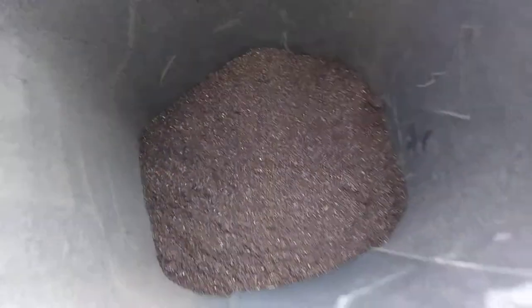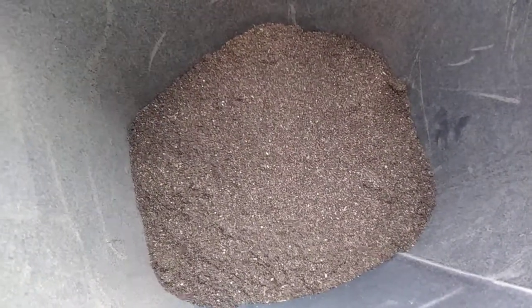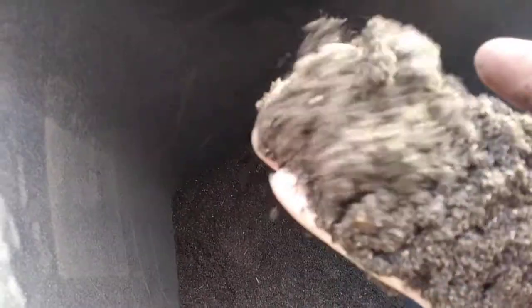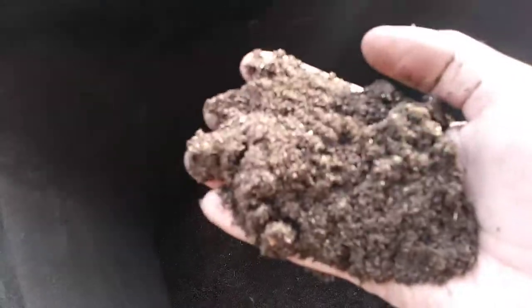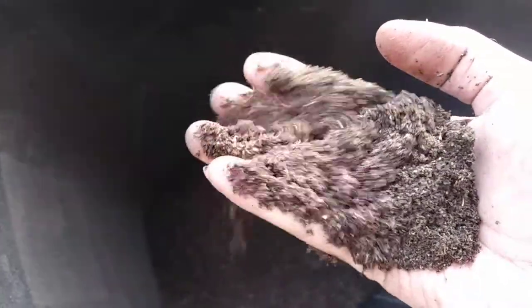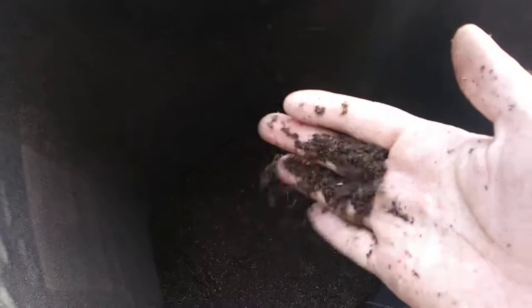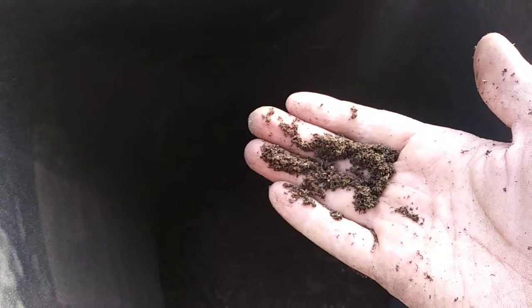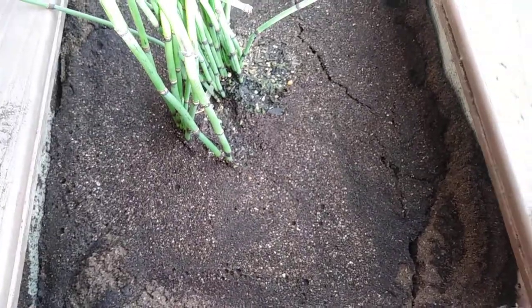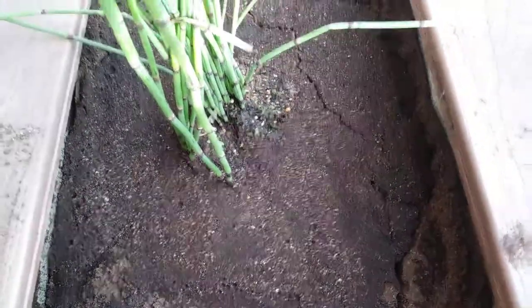I'm making a fine mulch or dust, which I'm using — this is organic matter. It's almost like sand quality. I'm making it super fine because I'm using it on my horsetail weed. I just watered and it likes the consistency of this soil.